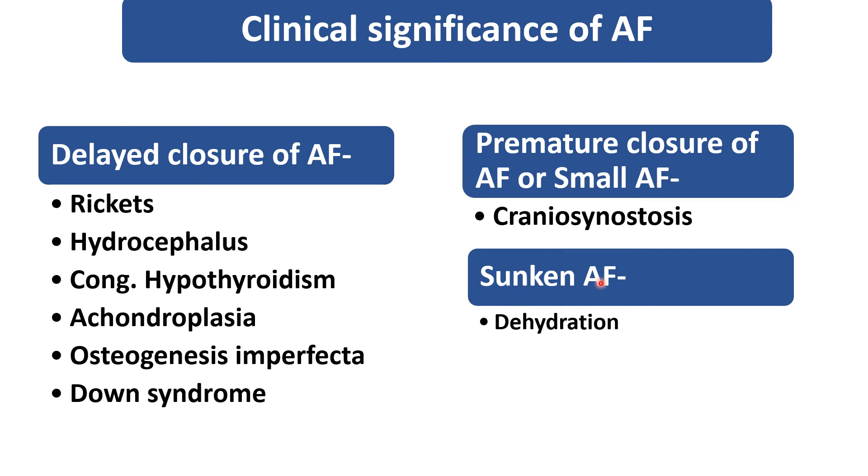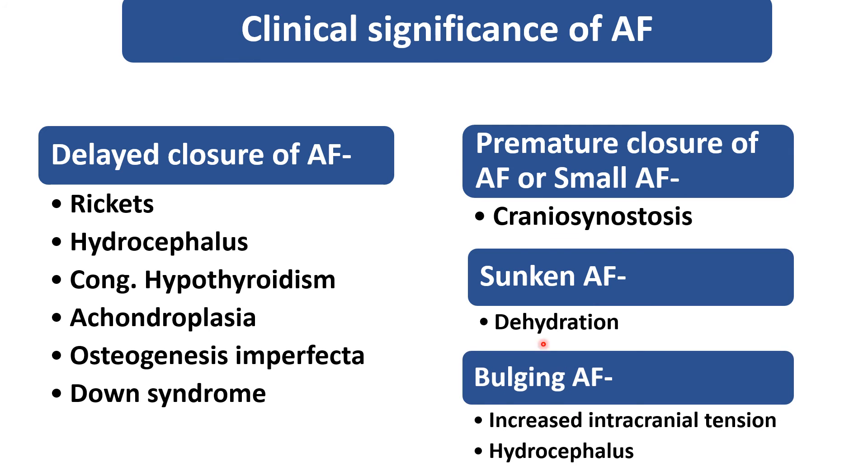A sunken anterior fontanel is seen whenever a child is having dehydration, which is very common in pediatric patients. Whenever a child is having diarrhea and vomiting, severe dehydration will lead to a sunken anterior fontanel. A bulging anterior fontanel is due to increased intracranial tension or hydrocephalus.